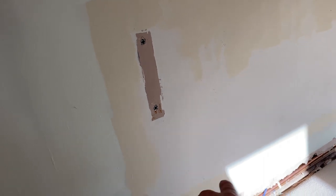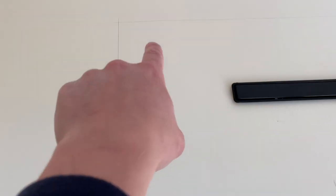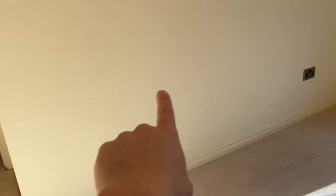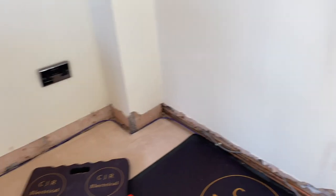It does a back entry socket, so we have to re-feed that socket and then come up to this socket up here somehow. We've also got to add in a back entry socket in the office, put a spur, then put a thermostat up here for the underfloor heating, and then do some garage lighting. But we'll get into this first.